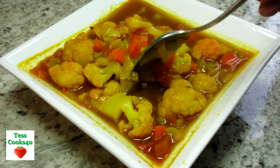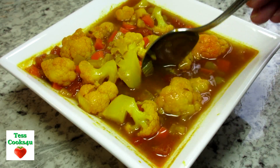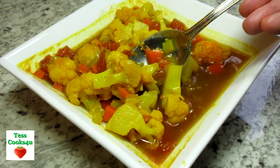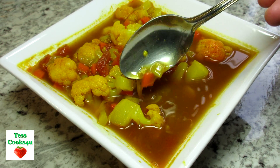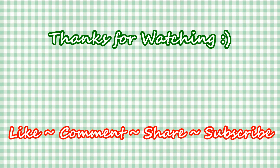I hope you give this Indian inspired cauliflower soup a try and enjoy! If you like this video please hit the like and subscribe button. Remember to hit the bell next to subscribe to make sure that you get my future video recipes. You can also find me on Facebook and at my website. Feel free to share this recipe and my channel with your friends and family. Until next time, much love!